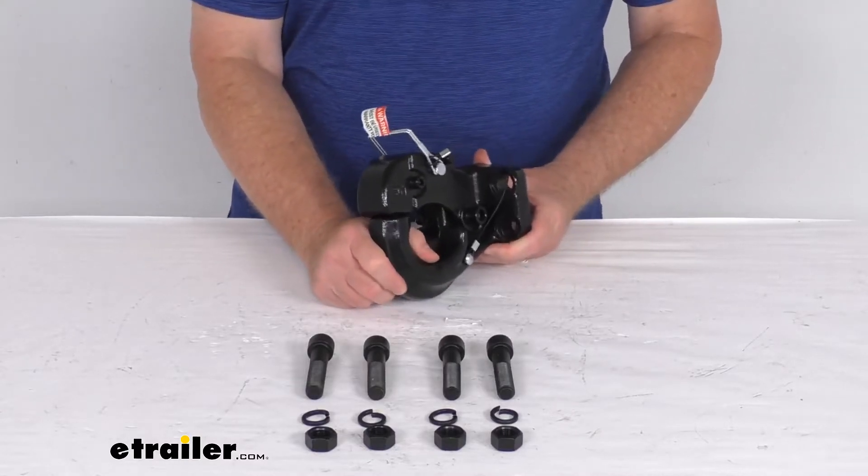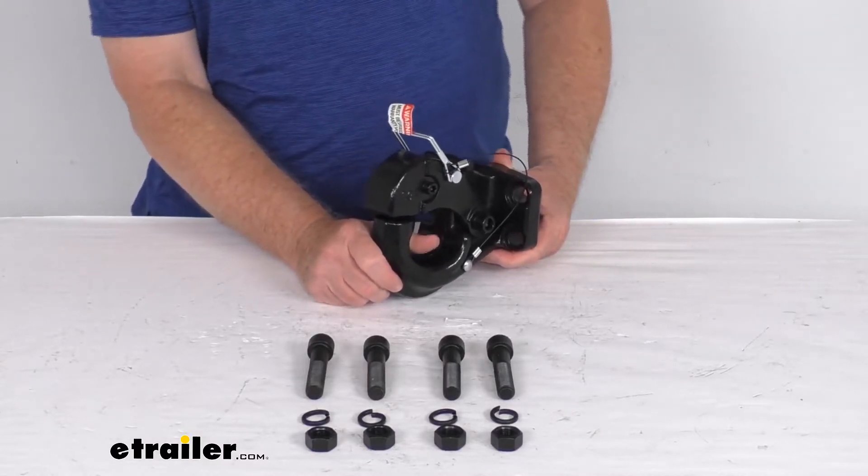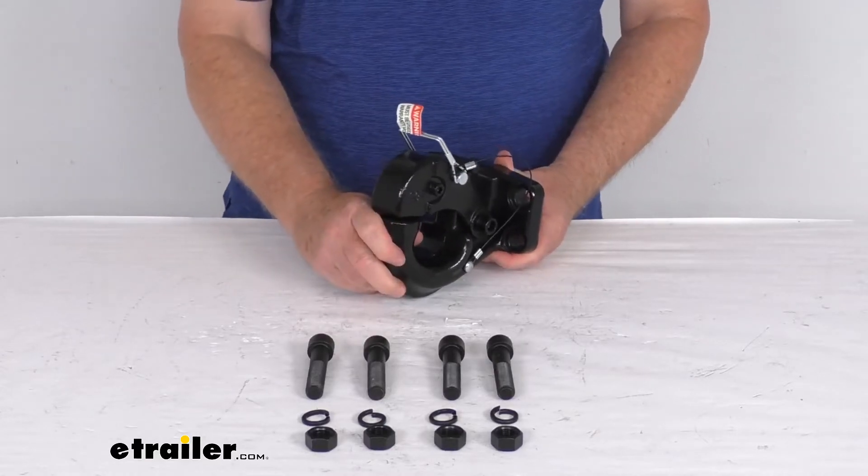A few specs on this: the gross towing weight capacity is 60,000 pounds, and the tongue weight capacity is 12,000 pounds.